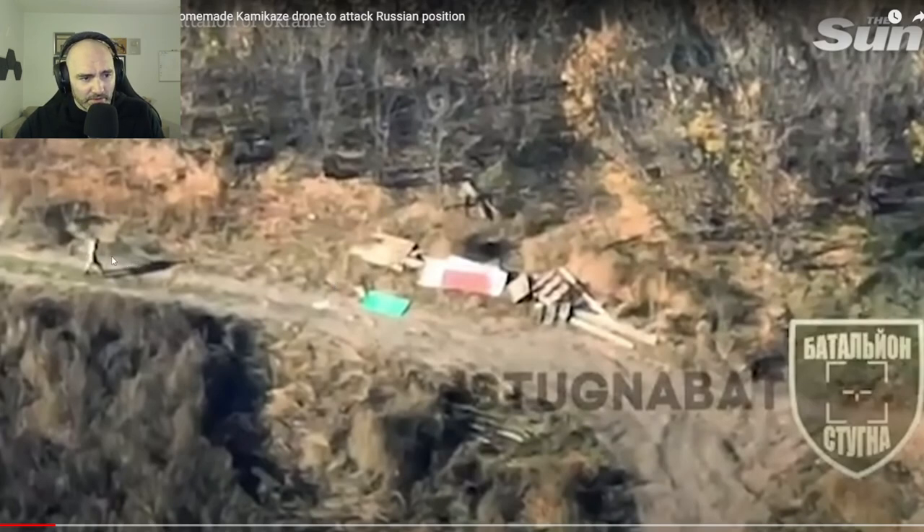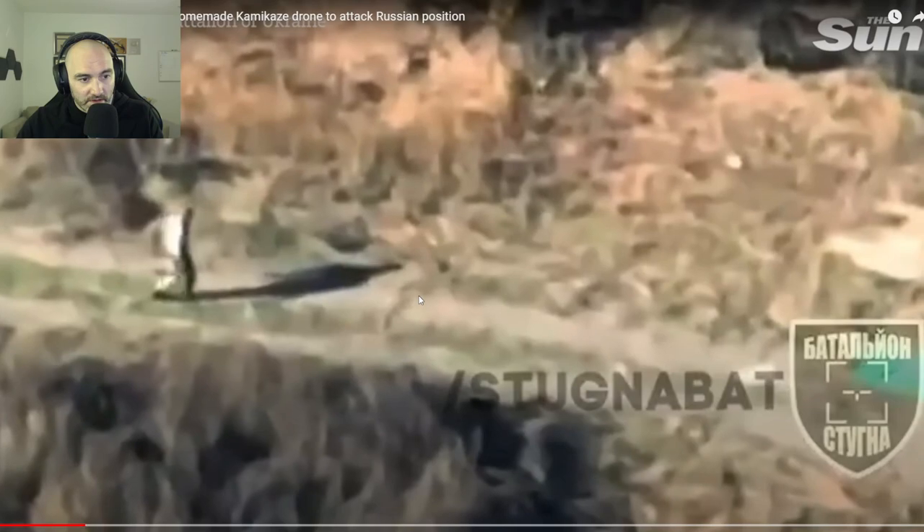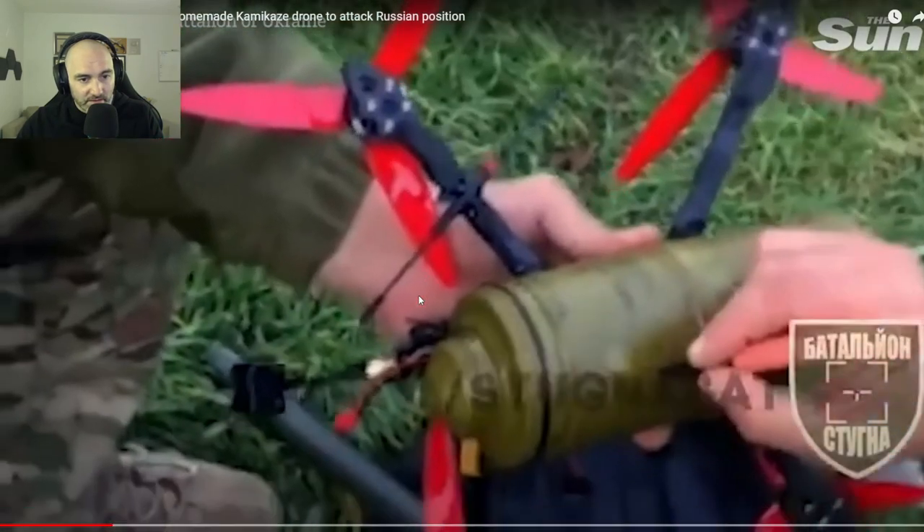I always kind of wonder about... I guess these guys are like, hey, we're behind the lines. And here is maybe a fighting position, but this honestly just looks like a pile of debris. So they zoom in on him — he does look like he's carrying a weapon.